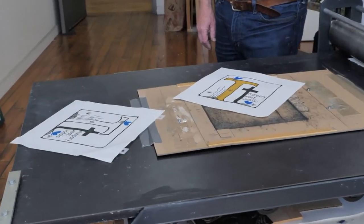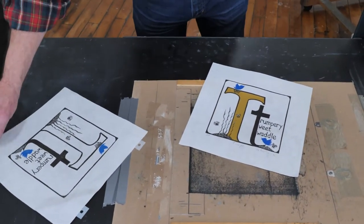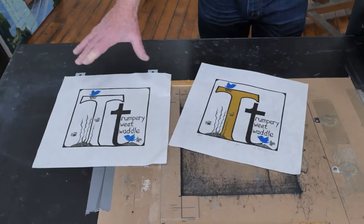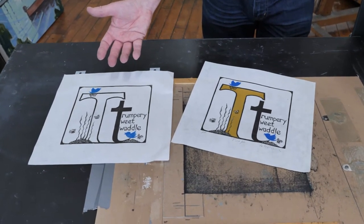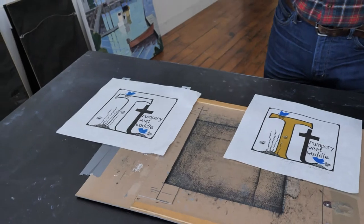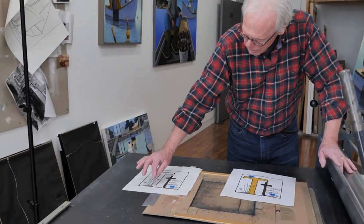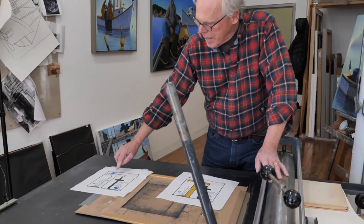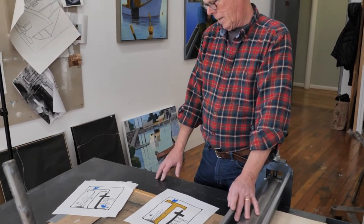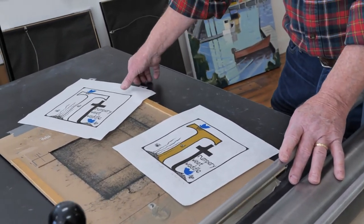So that's where it came from — two plates, two linoleum cut plates. The first one was just the blacks first. This is a proof without the gold there. Before I had cut out the center of the T — originally this was all solid — I inked very carefully the T, the big T itself, with the gold, and printed the edition with that.